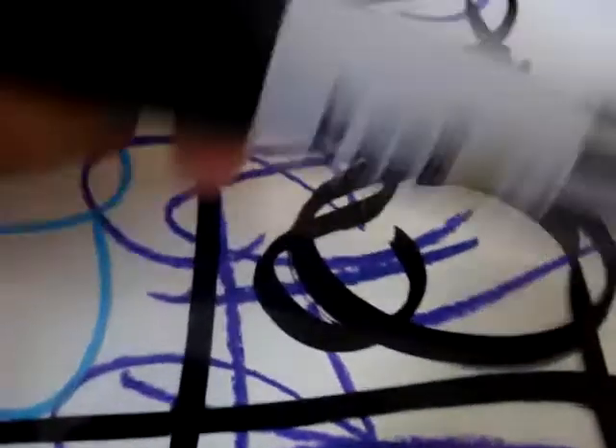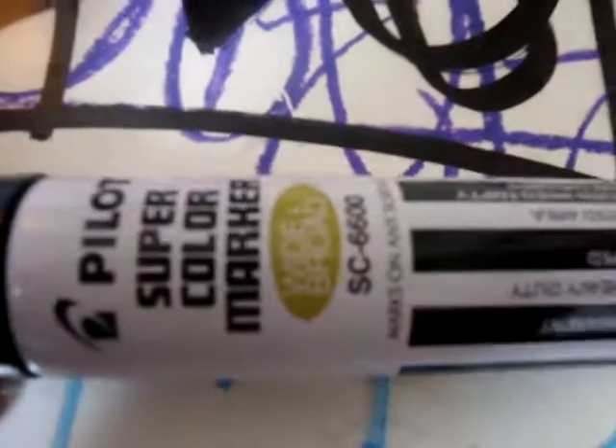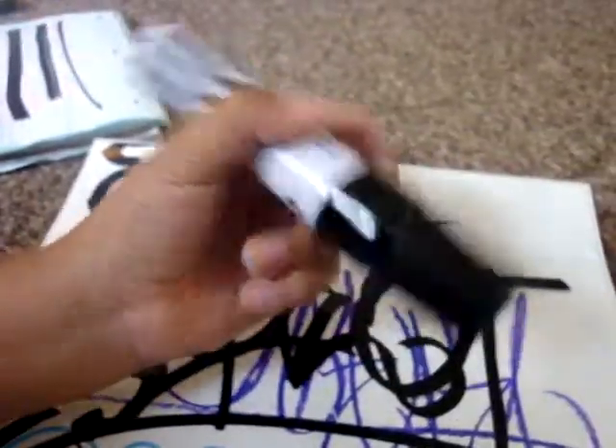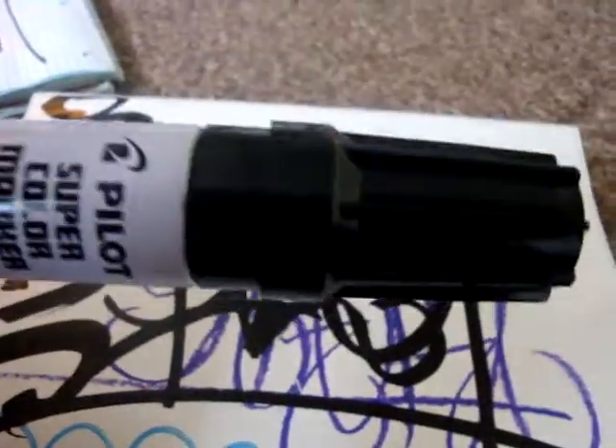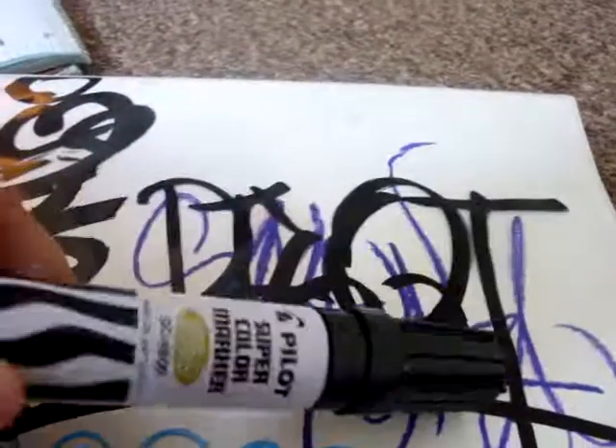It is a very good marker. I do suggest you go pick one of these up — it's not too big, it's pretty fat but not tall. I suggest checking out the Marking Pen Depot website. Comment, rate, subscribe, and stay tuned for some more review videos. Later.